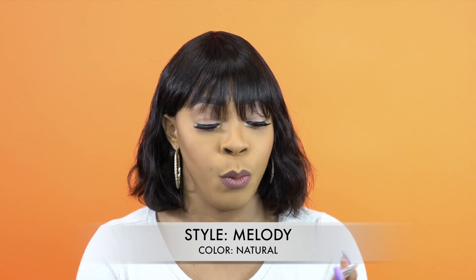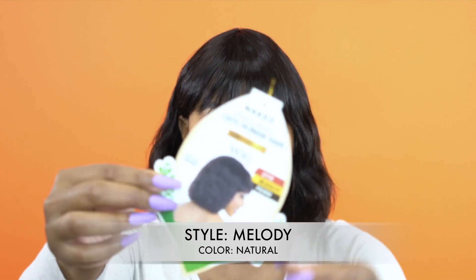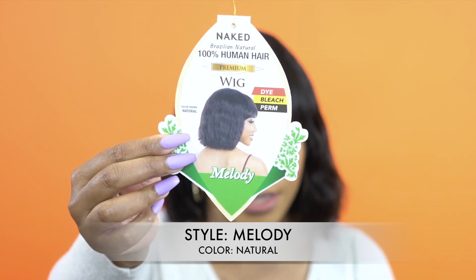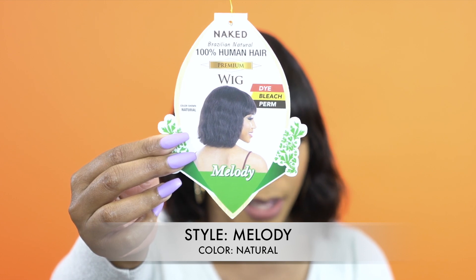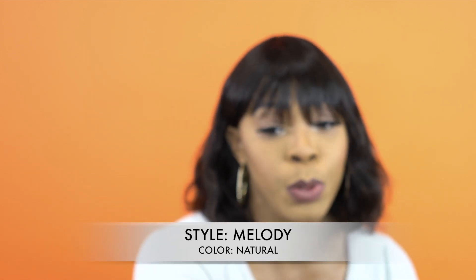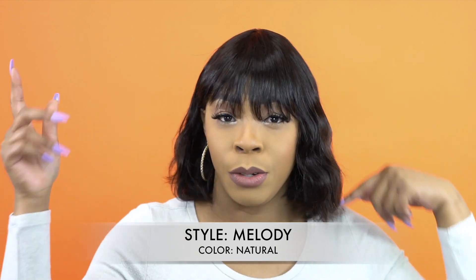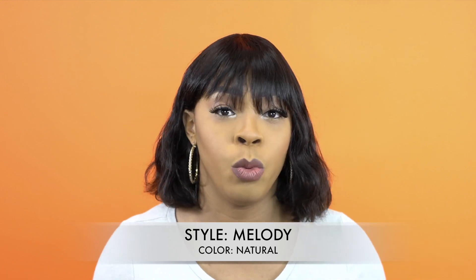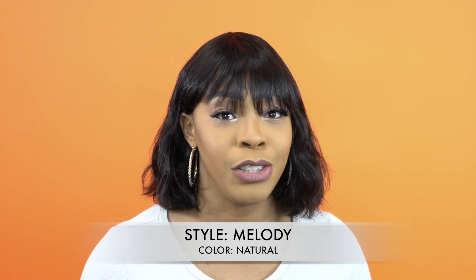It says here that you can dye, bleach, and perm it if you want to. This is what it looks like right here — it's a natural human hair wig. Some people would dye the ends, bleach the ends, or do some type of streaking. If you just want a natural look, then this is perfect.